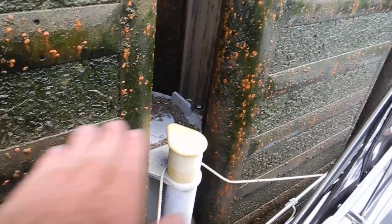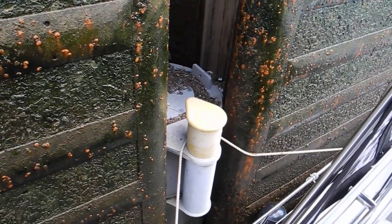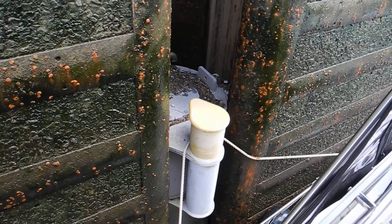Look at the lateral pieces here. You can see how we're rising — rising pretty quick.